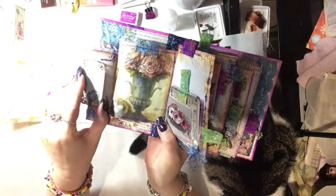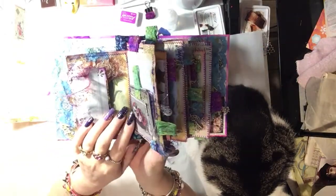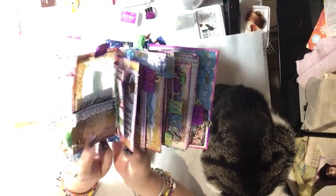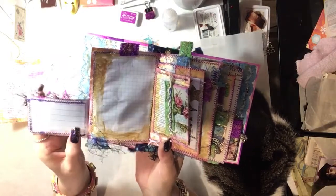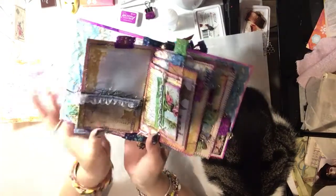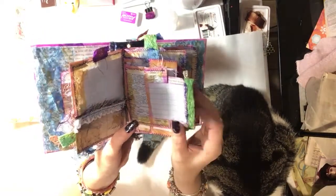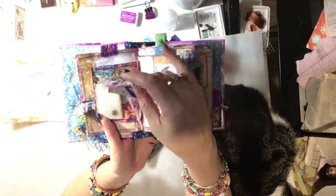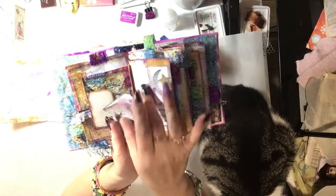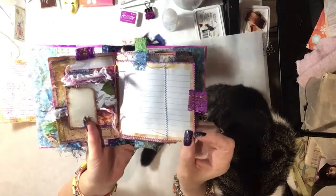That page opens out for journaling — that's just a paper napkin. There are 12 pieces of paper in each signature and I have two signatures. That opens out again, and then this side opens out for more journaling — that's a dictionary paper. And then there's a little book in here, so that's a little notebook.